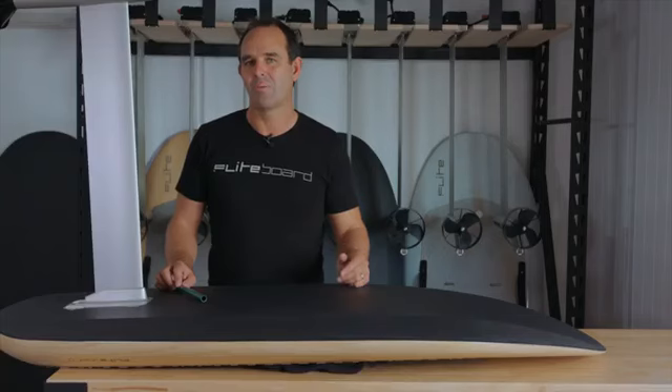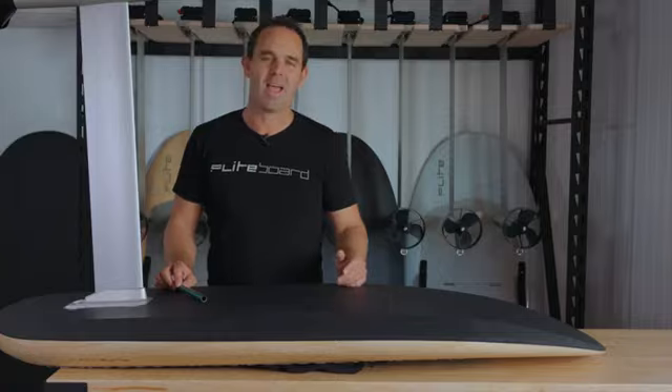If you have any problems, contact us at support@flightboard.com. Okay, take care and have fun.